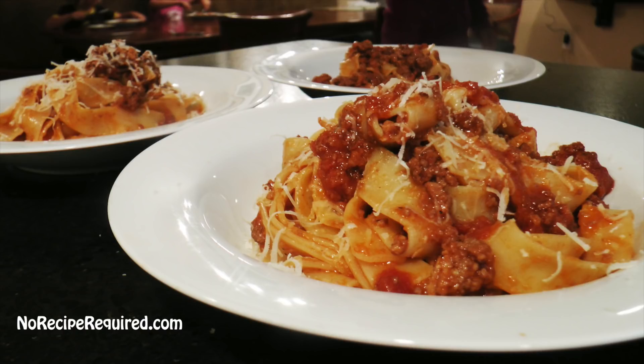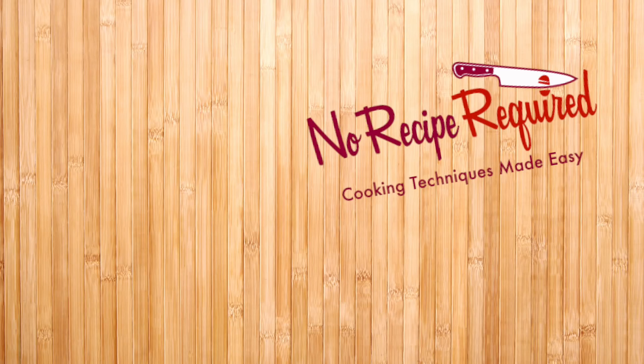This bolognese, I absolutely love making it. It does take some time, but make a big pot — you get like 18 meals out of it. Give it a try and let me know how it goes. Don't forget to subscribe and check out these other links. I'll see you next time on No Recipe Required.